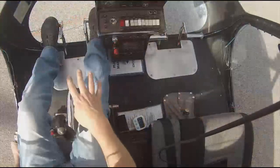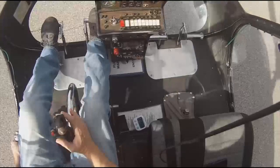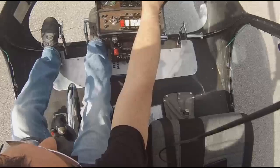I've got the GoPro pointing down so you can see the cyclic and the pedals. You can't probably see much of the collective, but the collective movements I'm going to explain in detail. The key to this maneuver is absolutely 100% timing and a good setup.